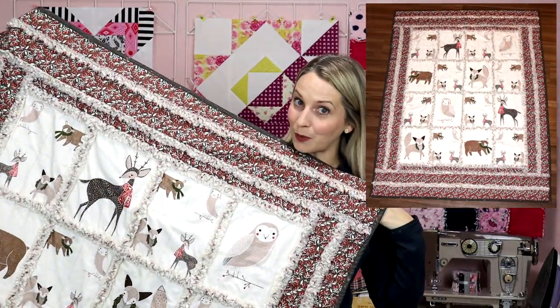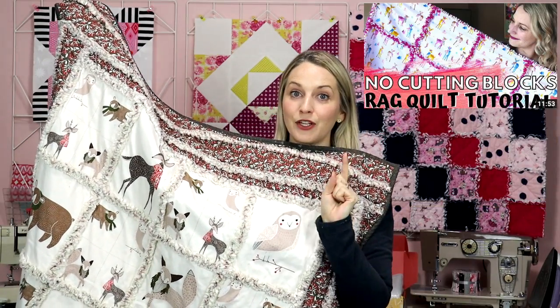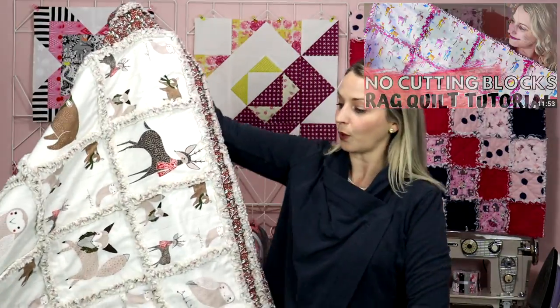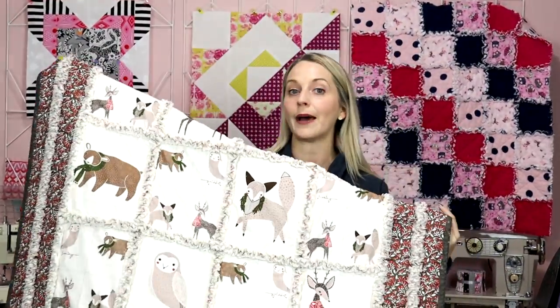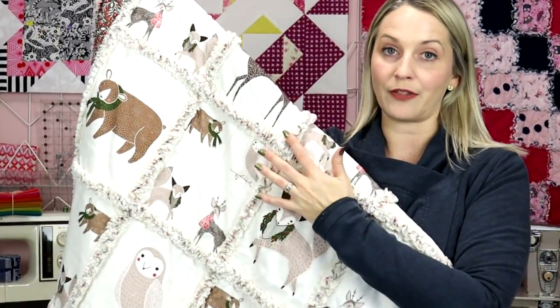Hello! Today we are going to learn how to make a rag quilt using a panel as well as using my no-cutting-squares method. This quilt was not cut up into individual pieces before. I bought a panel and I will walk you through everything that I did to put this quilt together.